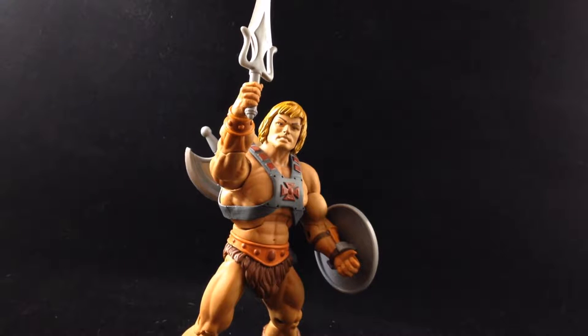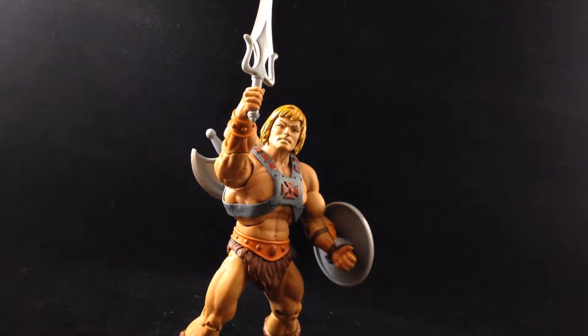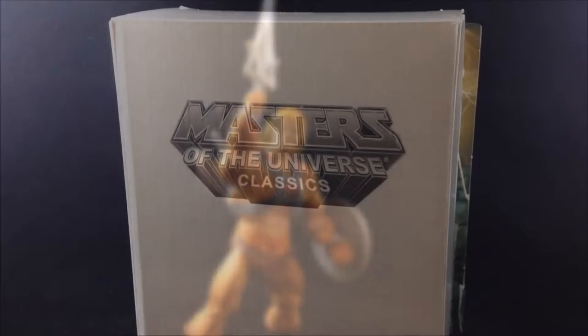Hey everyone, today we're taking a look back at one of the most successful toy lines in recent history. We are looking at the Masters of the Universe Classics He-Man figure from Matty Collector.